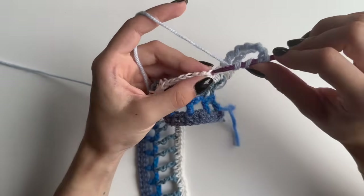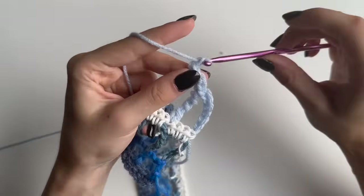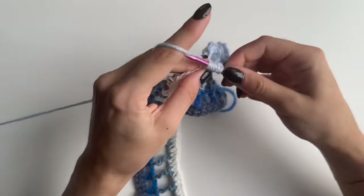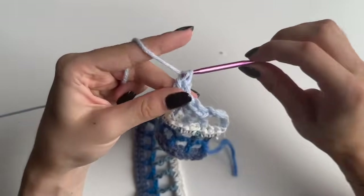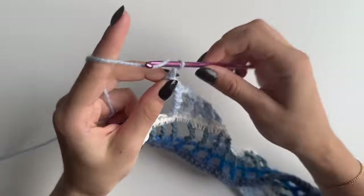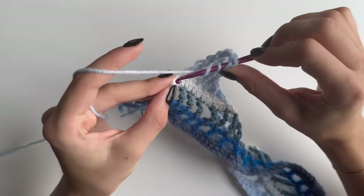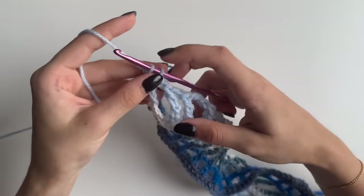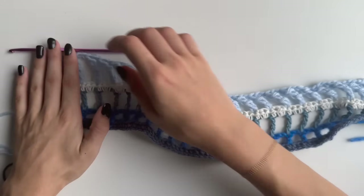Yarn over three times again, skip two, into the third one do your double treble. Again chain two, skip two, yarn over three times, go into the third stitch and do your double treble. Repeat this till the end of your row. At the end chain two, yarn over three times, skip two, and into the very last one do your double treble. Don't pull through the last two loops because you will be changing color. That's five rows in total.